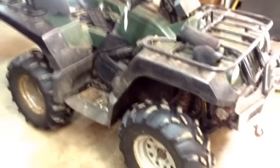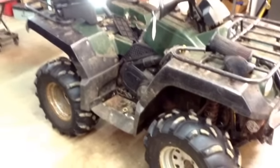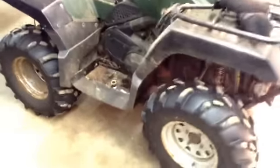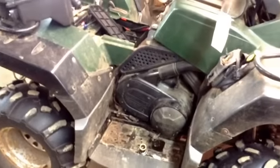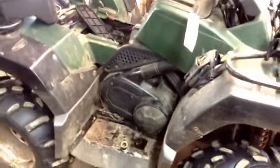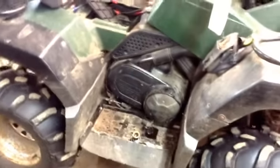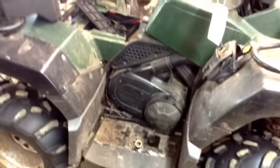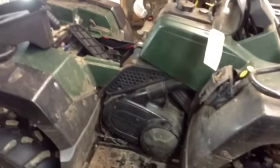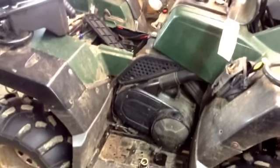Okay, quad owners. This is a Yamaha Grizzly — I'm not sure what year — it's a 600, four-wheel drive. Customer complained that it wasn't running right. It's pretty beat up; the guy didn't really care for it too well, it's been outside most of its life. The complaint was it was running poorly, and he'd fill it up with gas, and by the next morning he'd have a puddle of gas on the garage floor.